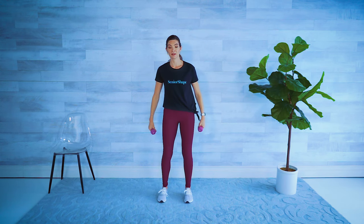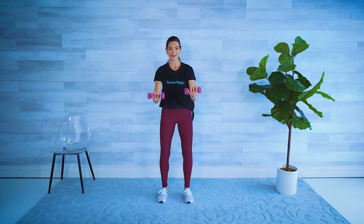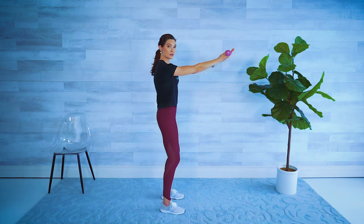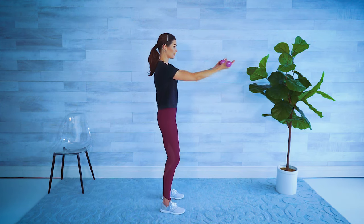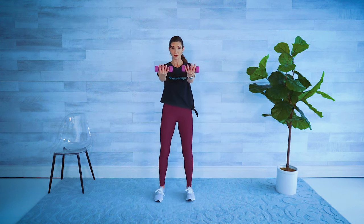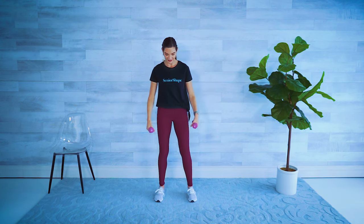Third and final one. Palms up, reach out towards me, and then pull elbows straight back. Forward and back. I like to think of this as like you're serving a platter. Forward, pull it back, using those upper back muscles — really important for posture. Let's go three, two, one. And relax.